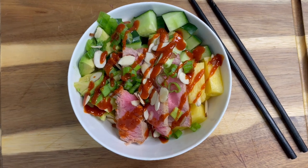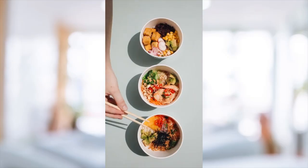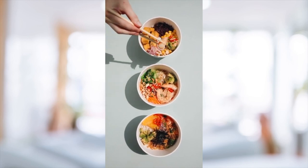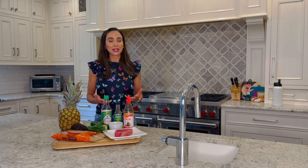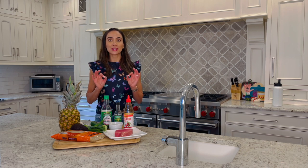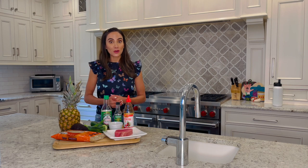My tuna pineapple poke bowls are perfect for hot summer nights. Poke bowls are traditionally prepared by marinating sushi-grade fish tossed with vegetables, nuts, fruits, and rice. Think of it like a sushi roll in a bowl. And like most recipes, you can really make it your own by using a variety of fresh ingredients. You're going to love this tuna pineapple poke bowl for those hot summer nights.